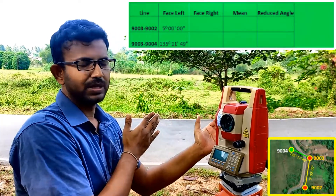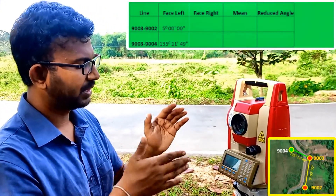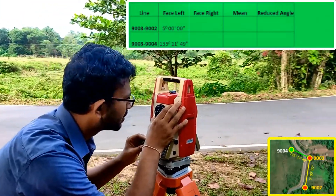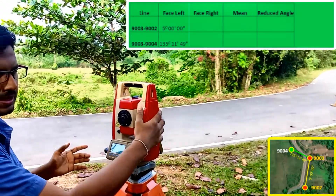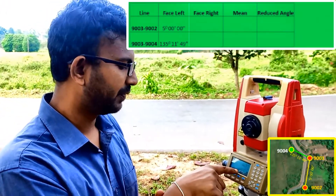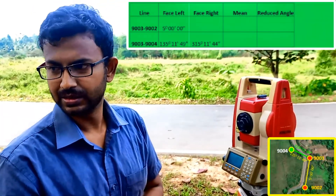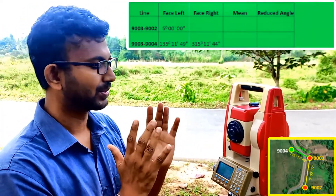Now I'm going to target back to 9004. When targeting back, I need to turn the instrument about 180 degrees. If the instrument were perfect, the difference between the Face Left reading and the Face Right reading should be exactly 180 degrees. Now I turn and target back to 9004. You can see the bigger part of the instrument is at the right-hand side — it is Face Right operation. The Face Right reading is 315 degrees 11 minutes 45 seconds, but it should be 315 degrees 11 minutes 49 seconds, confirming there are instrumental errors.